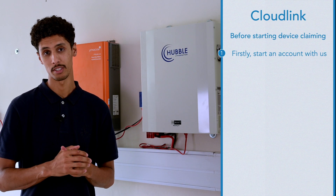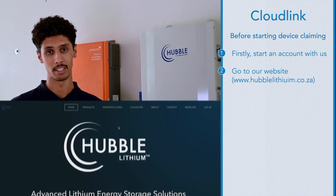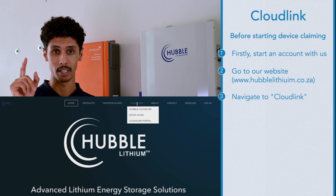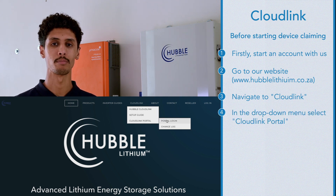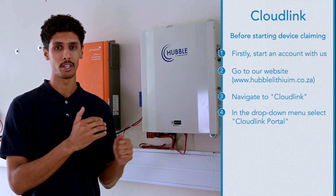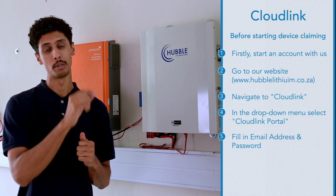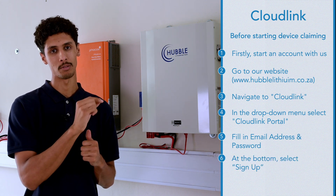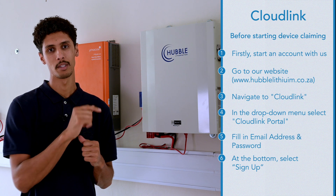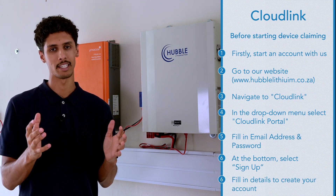Before doing any sort of device claiming, please make sure that you have started an account with us. To do so, you can go to our website at arbolithium.co.za. On the website, navigate to CloudLink and in the drop-down you will see CloudLink Portal. Click on CloudLink Portal and it will take you directly to the login screen, where it will prompt you for a password and an email address. At the bottom of that screen there is an option that says Sign Up. Once you've clicked on Sign Up, fill in the necessary details and an account will be created.